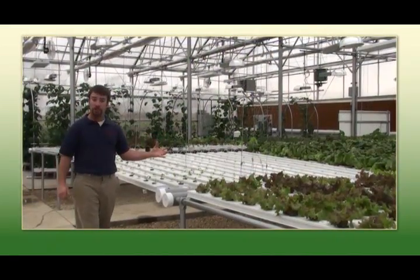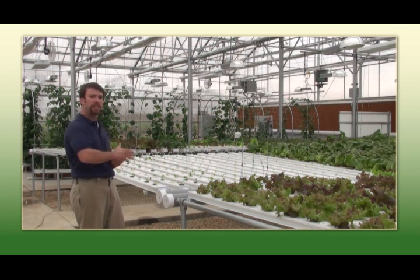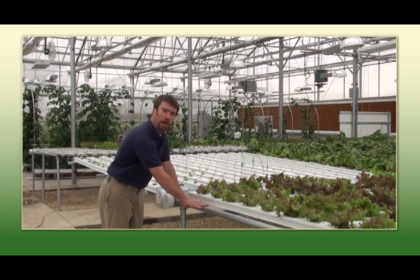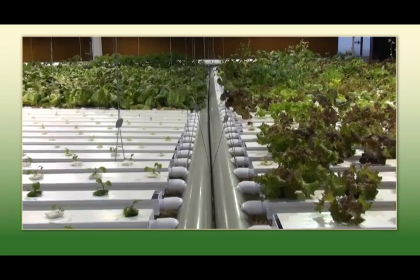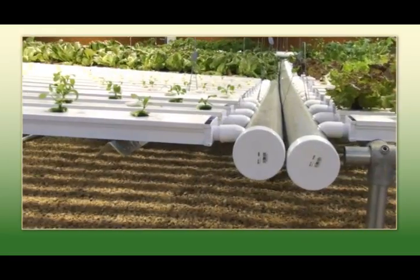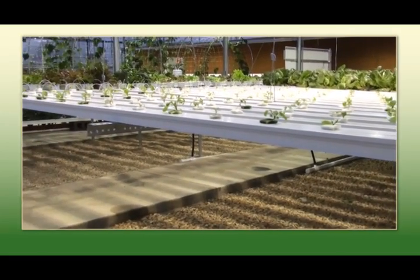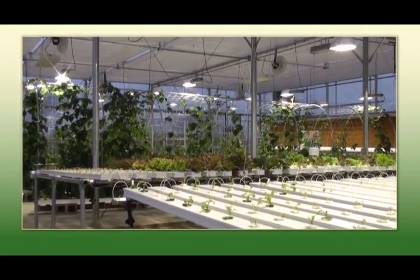We're also featuring two different ways to form the structure for your growing operation. There's a constant flow of nutrients which requires a slight slope to a common drain. On this side we are featuring just a standard pipe with our NFT channel set on top of that. In here we are featuring our gripple system for hanging our NFT 50 channels — there's literally nothing underneath as far as structure goes, and setup and leveling your growing system is really simplified.